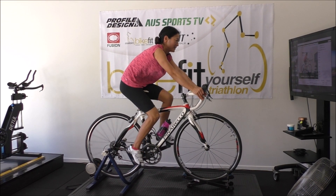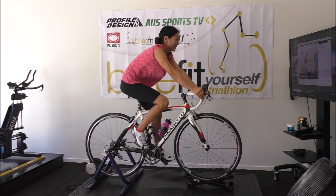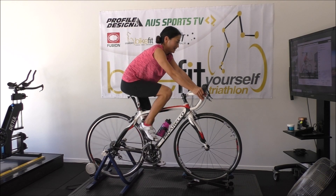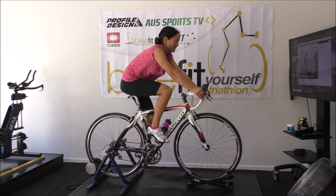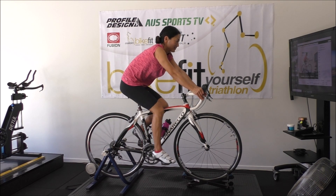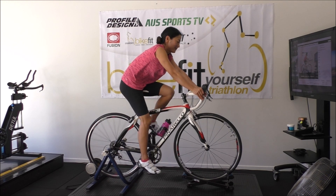We have Miko here today for a fit on her Pinarello road bike, but what we're going to do is fit her in a time trial position, or a triathlon position. We're going to try and optimize both road and triathlon. She's doing her first half Ironman on the Sunshine Coast in 12 weeks, so we're going to put some aero bars on.